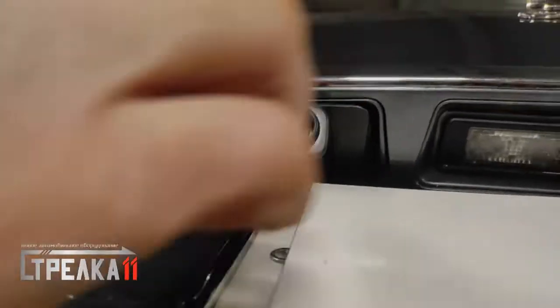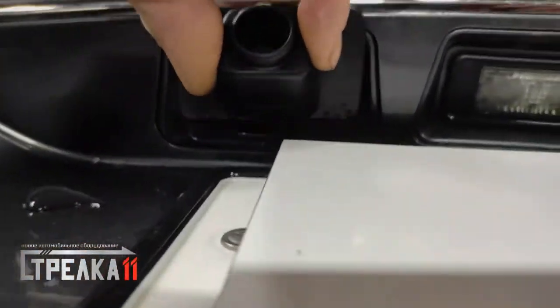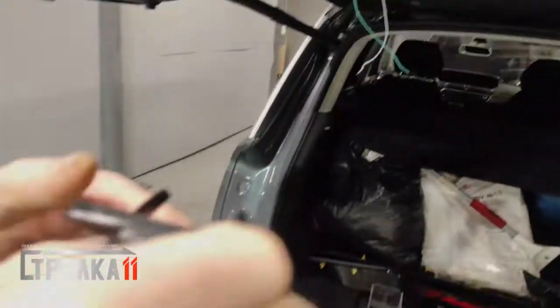Для удобства монтажа снимаем колпачок штатной камеры заднего вида. Заводим провода защитного устройства в высверленное отверстие. (For easier installation, we remove the cap of the standard rear-view camera. We route the wires of the protection device through the drilled hole.)